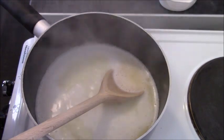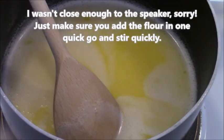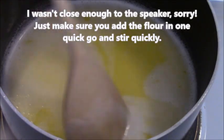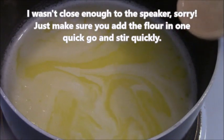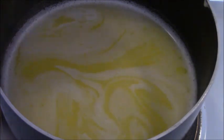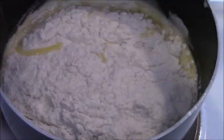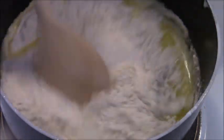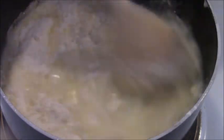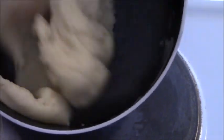Once it's starting to boil, turn off the heat and remove it straight away. While it's still hot, put in your flour all in one go and very quickly stir it — you cannot wait. You have to put it all in and stir it straight away. You can see it's come away from the sides and formed a nice ball.